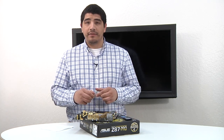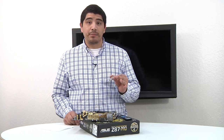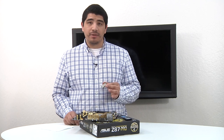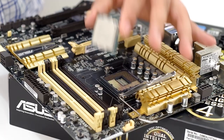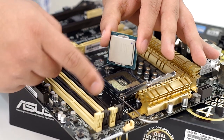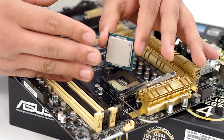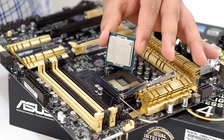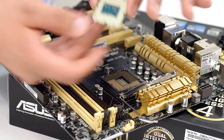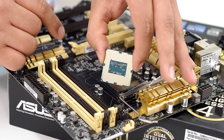Next up, we have the actual CPU itself. This is our 4770K. This installation process would 100% apply to any fourth generation Haswell-based CPU, as well as a 4670K. Here's our CPU — this is the actual top, the IHS, the integrated heat spreader, that makes contact externally with our heatsink assembly. This is what we want facing outwards. The other side is the actual pad interface, which is what's going to make contact with all the pins inside the CPU socket.